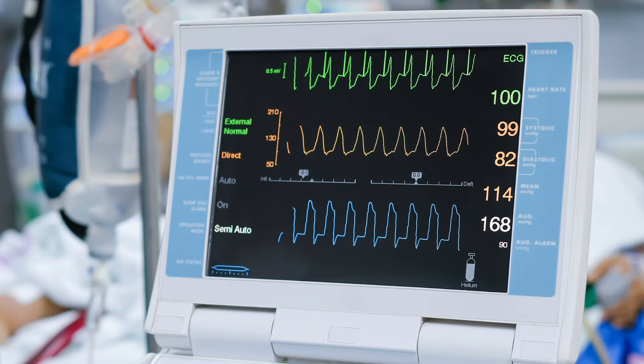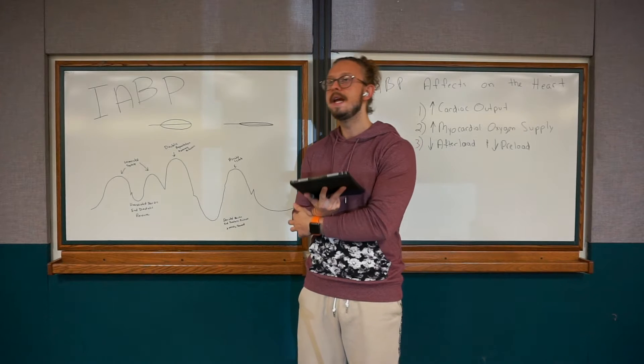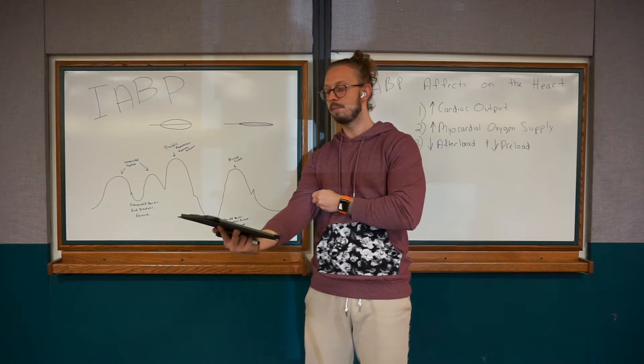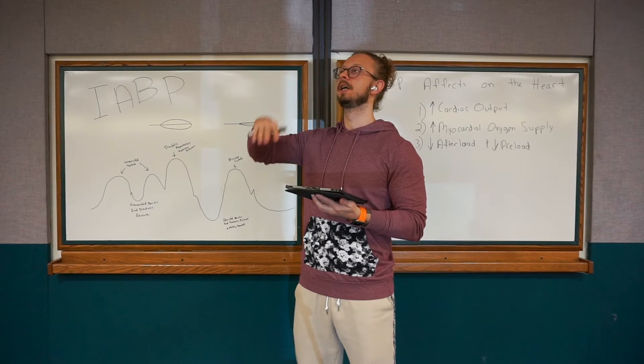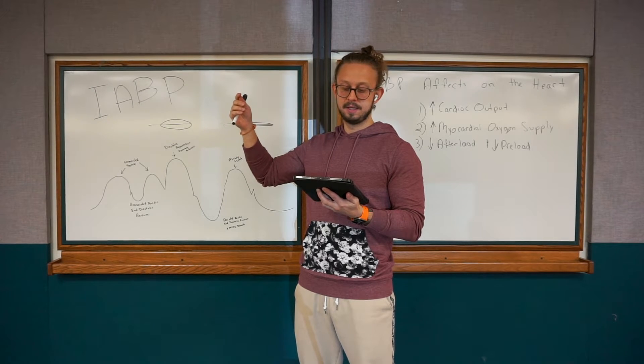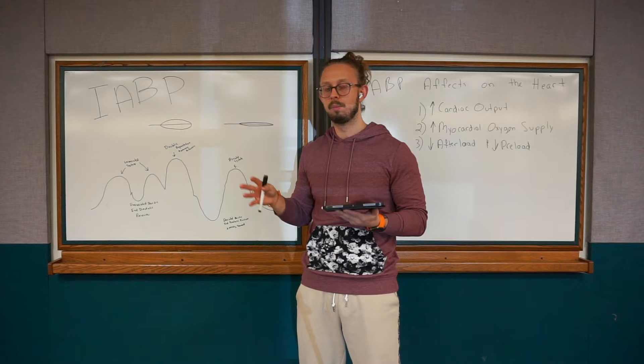You're going to see some values that say 'unassisted,' and it's going to give you two different systolics and two different diastolics, as well as your augmentation and your MAP. Something to always remember: your unassisted systolic blood pressure is ideally lower than your balloon augmentation. Your augmented diastolic pressure is going to be lower than the unassisted diastolic pressure. All your assisted pressures are going to be less than your patient's normal pressures.